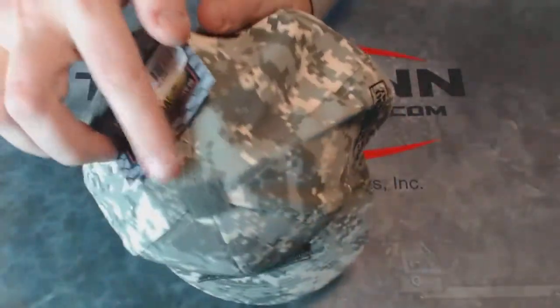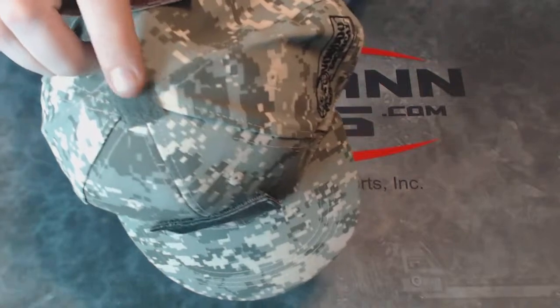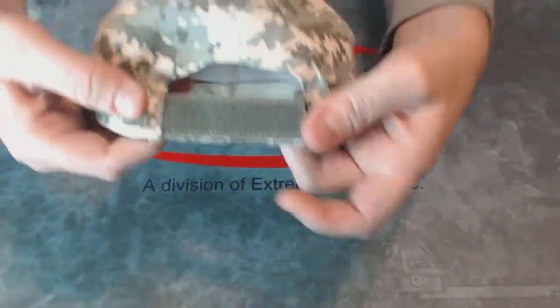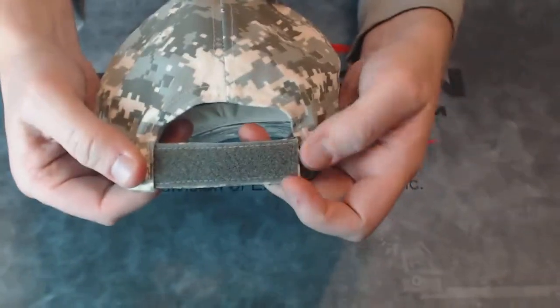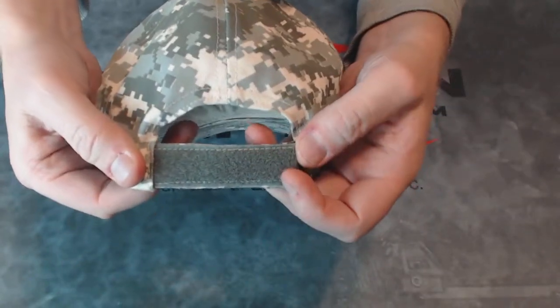Also on this cap is a small attachment point with hook and loop right on the center of the top. On the adjustment strap, you have an additional spot where you can put a name tag or any other markings you want right on the back.